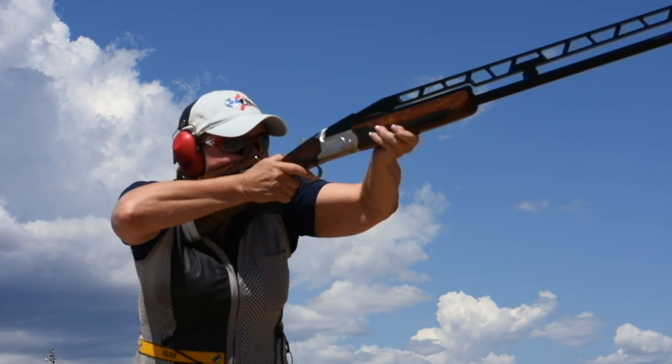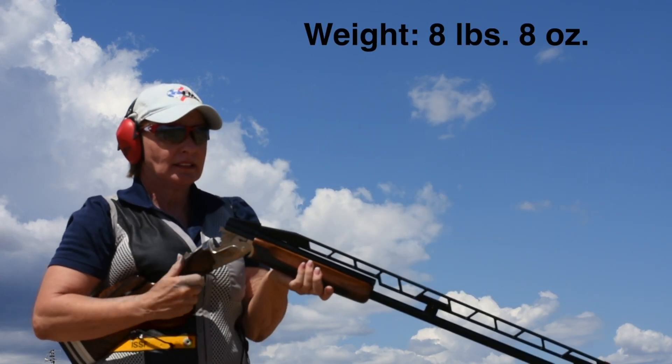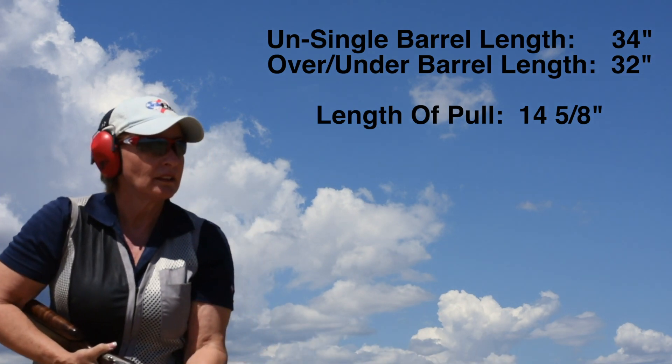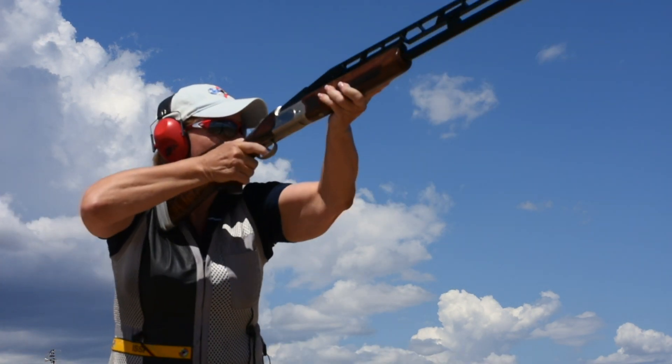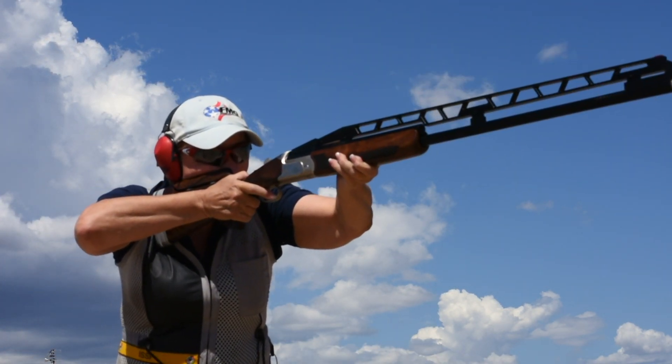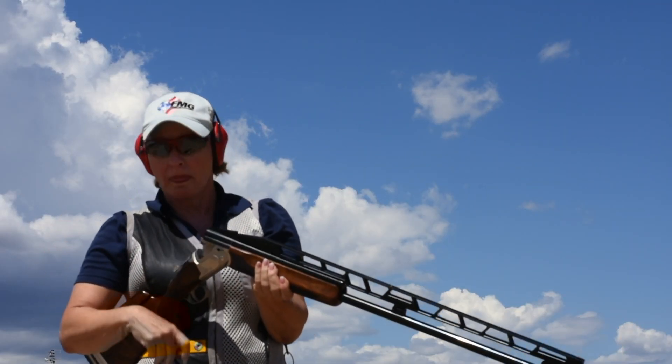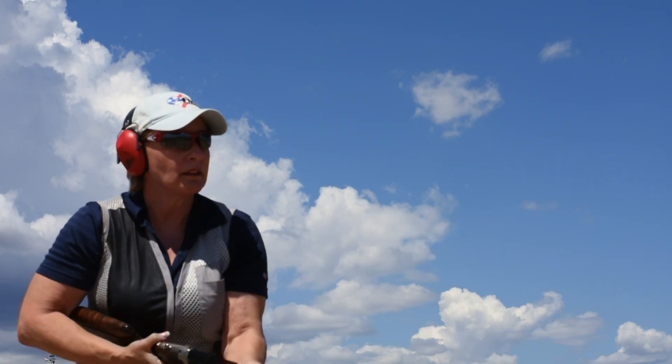Weighing in at 8 pounds, 8 ounces, it's not a small gun, but it is so well-balanced it points perfectly, moving to the target smoothly and fluidly. The TT-15 is not only a great entry-level gun, but when you're ready to do some serious trap shooting, this gun can perform for shooters at any skill level.